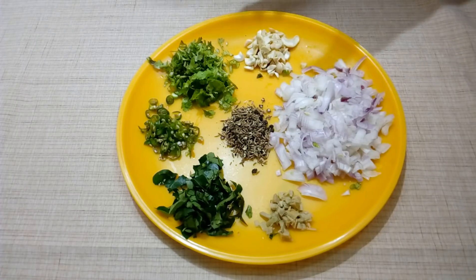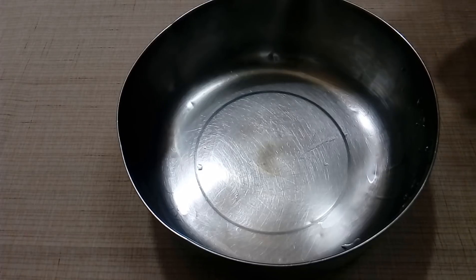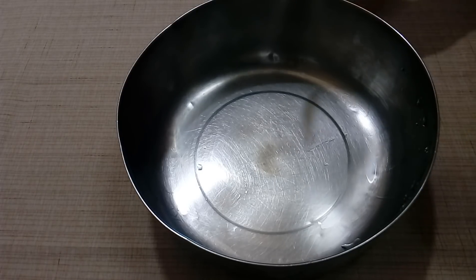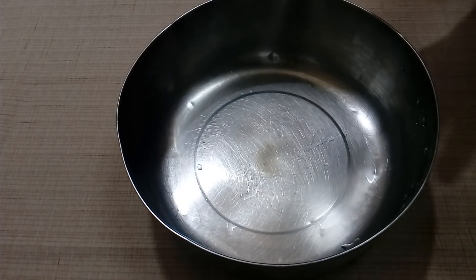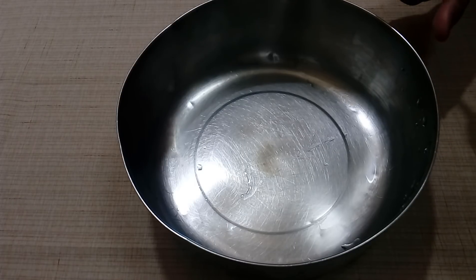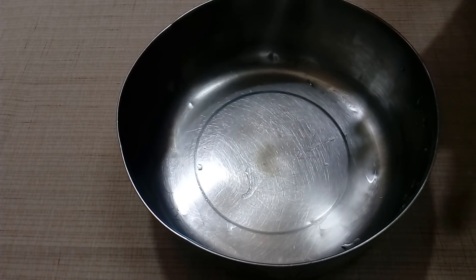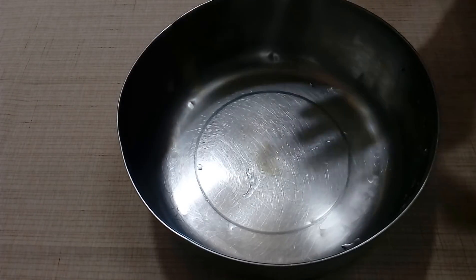We have to make 4 types of rava dosa. We have to make a lot of rava dosa. Resting time is important to make a lot of rava dosa. We have to make 2-3 rava dosas. Big fat dosa — I want a lot of rava dosa and a lot of fresh flavor.